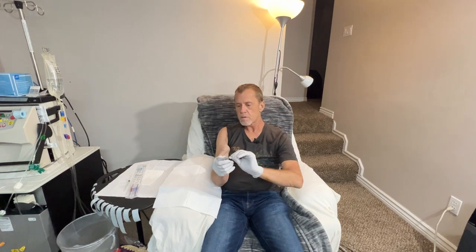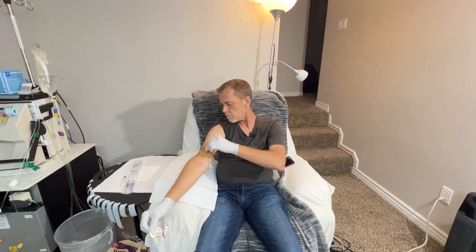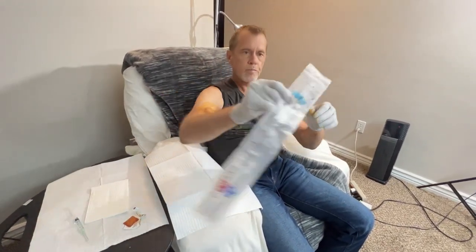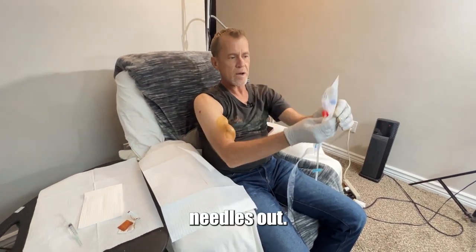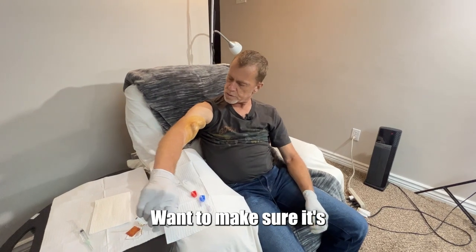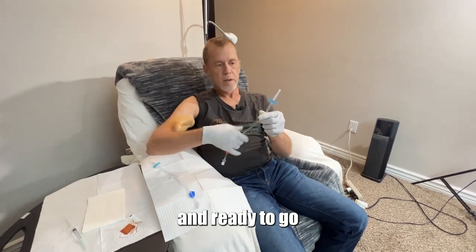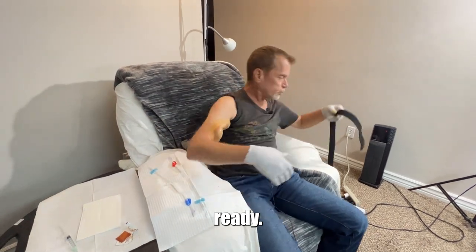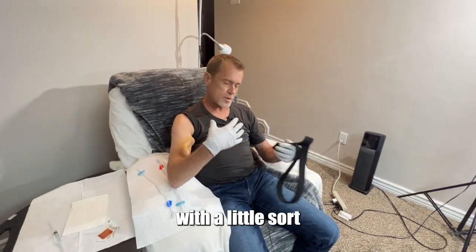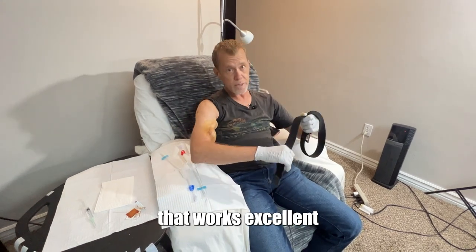I'm going to sterilize it now with betadine. Needles out. Now we give it just a minute for the betadine to dry — we want to make sure it's dried and sterilized. In the meantime, we'll get our needle out and ready to go and also get our tourniquet ready. Now there are medical tourniquets they give you — clamps with a little rubber band — but I've found this nifty little belt. It doesn't have any holes and it's a stretchy material. It works excellent as a tourniquet.